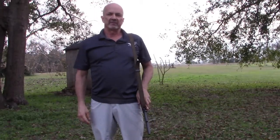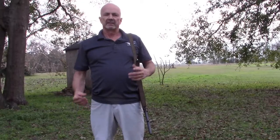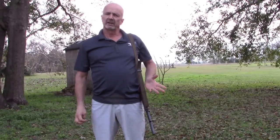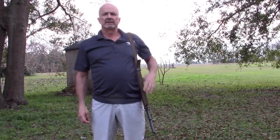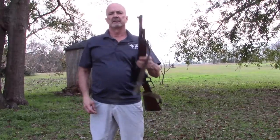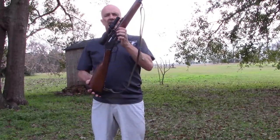Hi, this is Mark Laughlin with the Ambidextral Gunfighter. Today I'm going to do a little something — I guess we might call it Ambidextral Hunter today. And I'm working with a Marlin Guide Gun, 45-70.